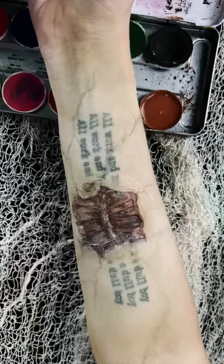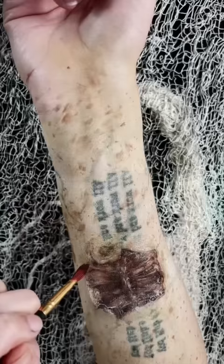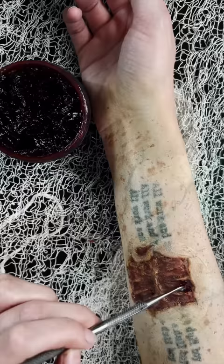Grabbed some brown water-based paint, splattered everything to make it look dingy, dark, and dirty. And then since all the splattering had happened on the wound, I went back in with some maroon colors and some yellow, and then I grabbed some scab blood to make it look really gross.